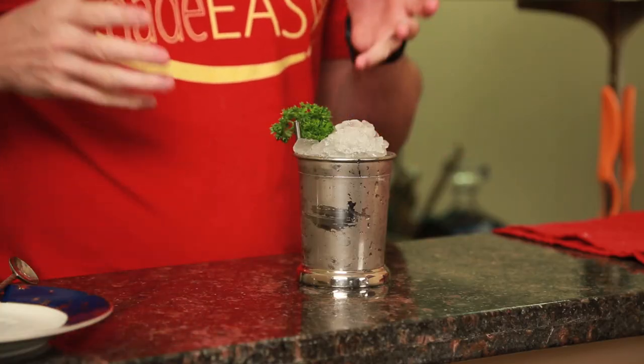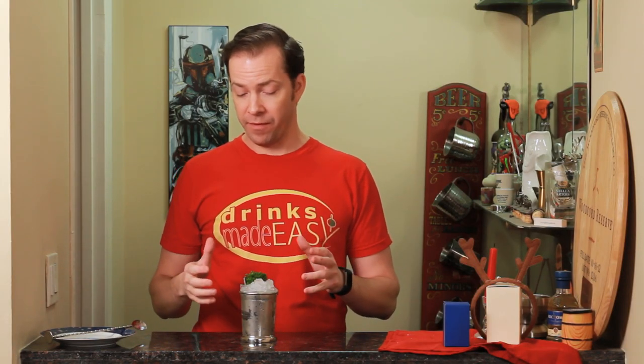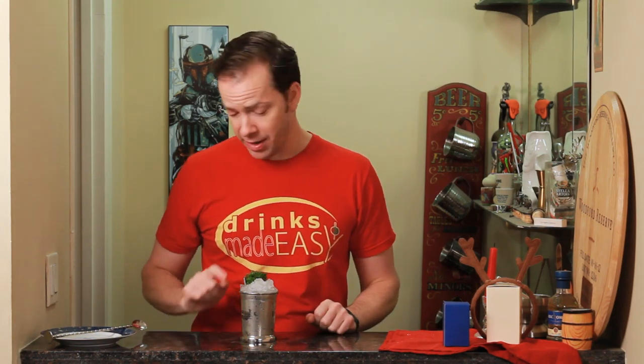Welcome back to Drinks Made Easy, because cocktails don't have to be difficult. Today we're taking a look at a julep — but not your standard mint julep. This is a parsley julep using gin. It's a fantastic cocktail that a lot of people oftentimes overlook, and one of my favorite podcast hosts, John August, brought this up a couple of weeks ago as their one cool thing.